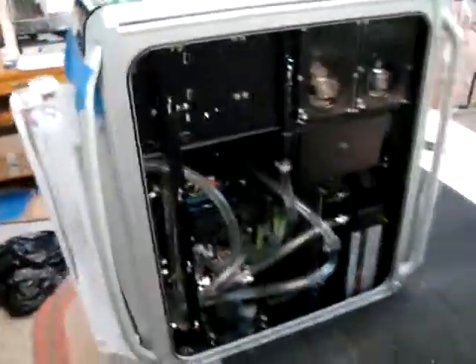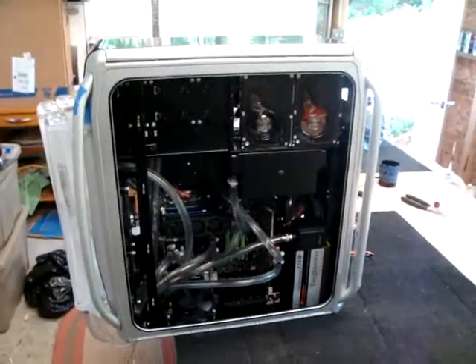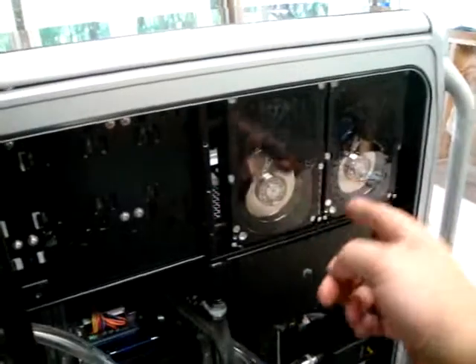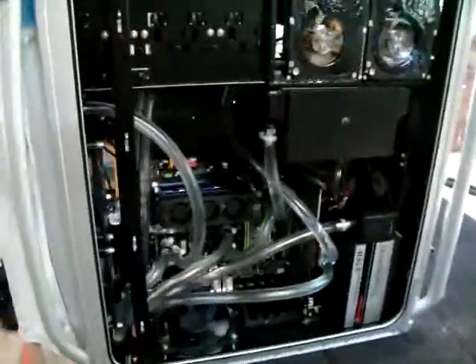I'm pretty excited about getting this rig fired up tonight. I just want to make sure the loop runs in — I don't want to have to top it off and deal with all that after I get it closed up. We're about done with this thing. I'm thinking of making a little trim piece here with cutouts for the hard drives, and I can do that while the loop is running in.